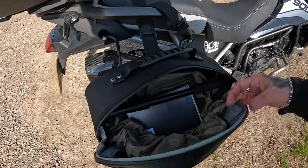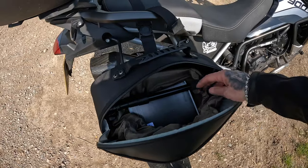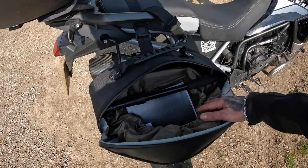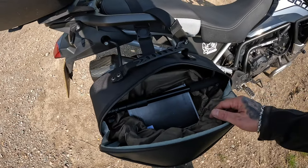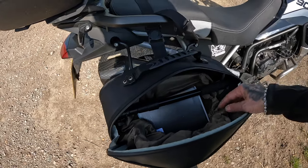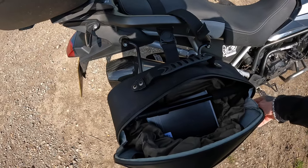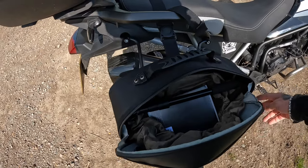If I go on a short trip and only need to carry a lot of stuff, I'd probably leave the waterproof bag out because it will cope in showers. If you're going to Wales though, yeah — put your waterproof bag back in.